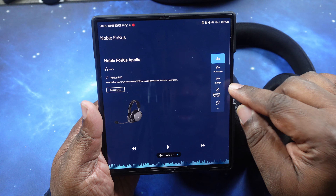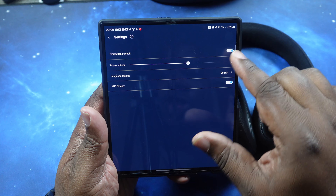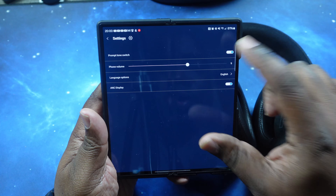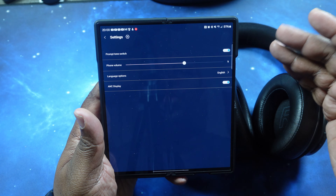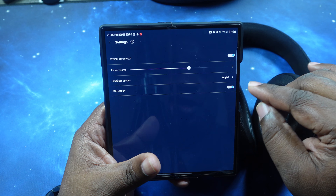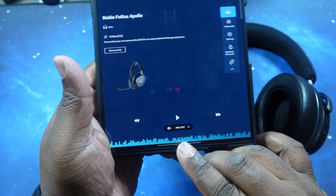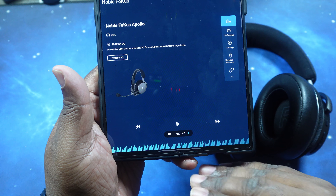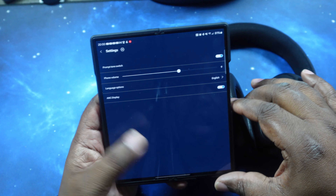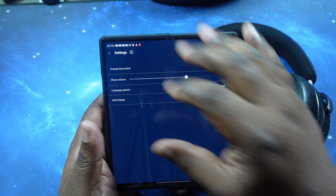Let's continue going through the app. Let's click on Settings. Inside here is quick and easy — you've got your tone prompts, you can turn that off and on. You've got your volume slider, your language option, and ANC display which tells you whether ANC is on, off, or in ambient mode. That's basically it for the app as far as the settings go.